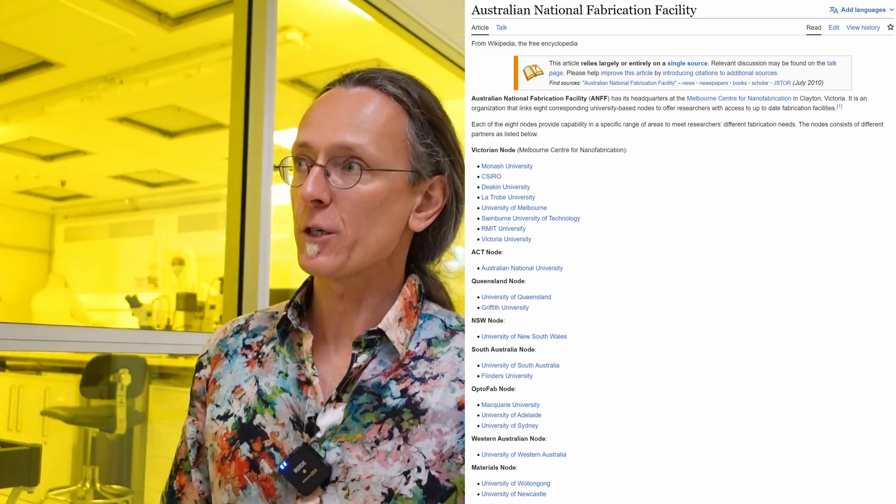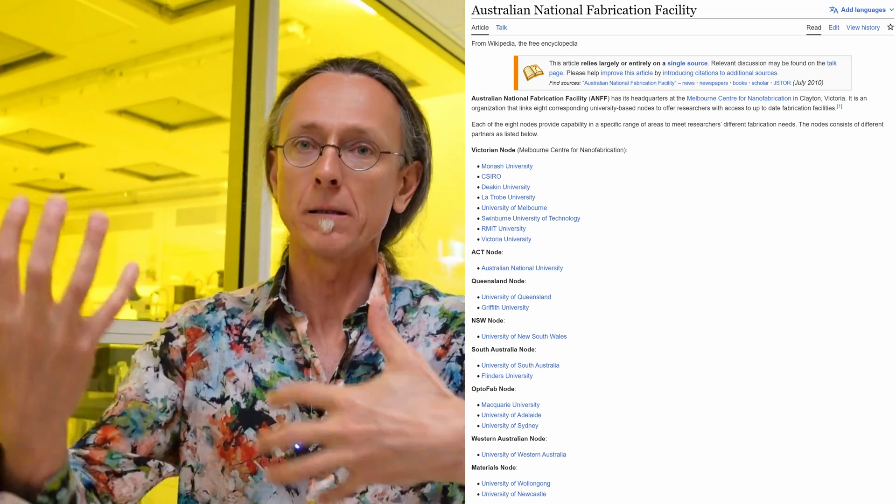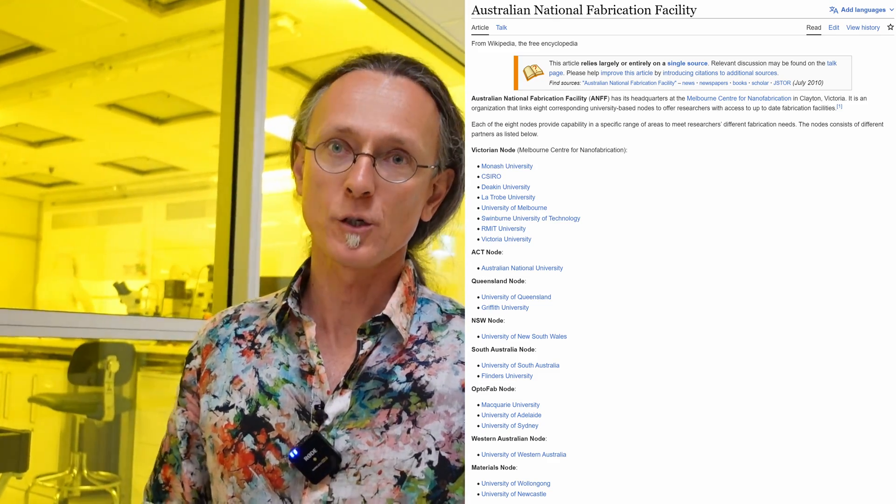Other nodes in Melbourne, Brisbane, Adelaide, and Perth have similar tools but may not have our silicon-specific tools. The space is within UNSW but the infrastructure is part of a national facility — the Australian National Fabrication Facility. The university gives some in-kind contributions but it's not purely a university facility. It's essentially Australian taxpayer-funded, with users paying for access subsidized to keep costs accessible for academic research.